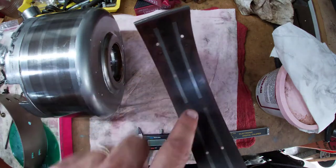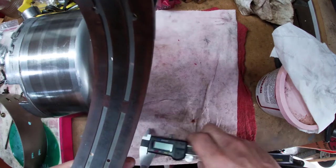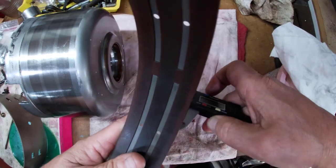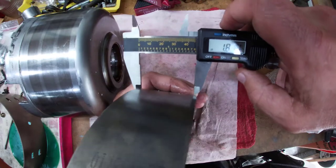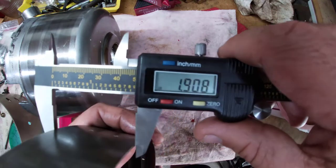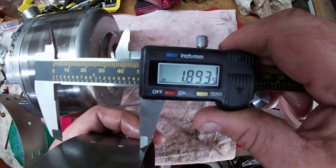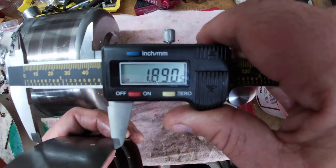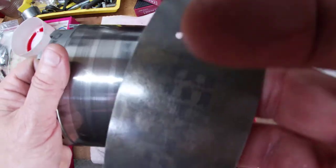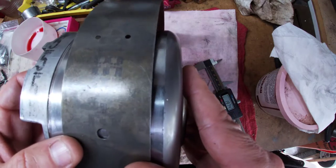One thing to note is the thickness of the band. If we take our calipers and measure the thickness of our factory band, we're looking at about 1.89 inches. The problem comes in when we put it onto the drum — you can see this is the factory size at 1.89 inches. Look at the gap on the sides of it. There's a gap here and a gap here where the drum is physically going.